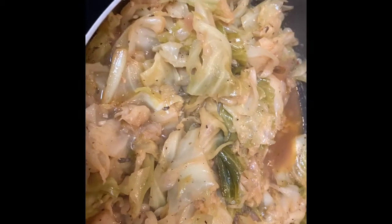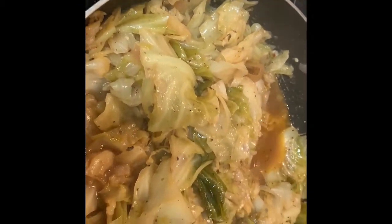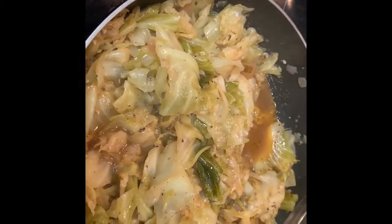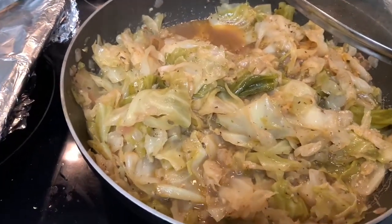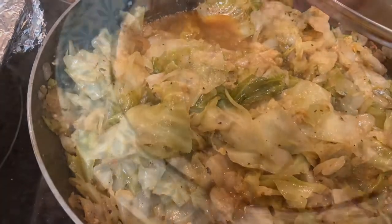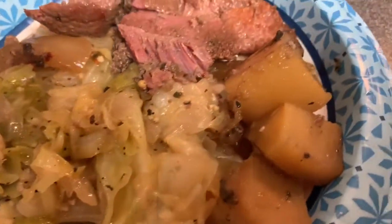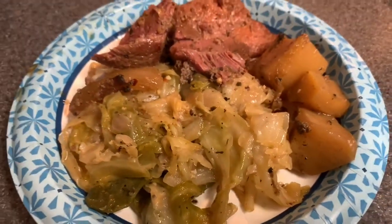This is done! You don't ever want to overcook cabbage but you definitely want it to cook. I'll plate now even though I'm not going to eat tonight — I'll still show you my presentation. Here it is: my corned beef, cabbage, and potatoes.